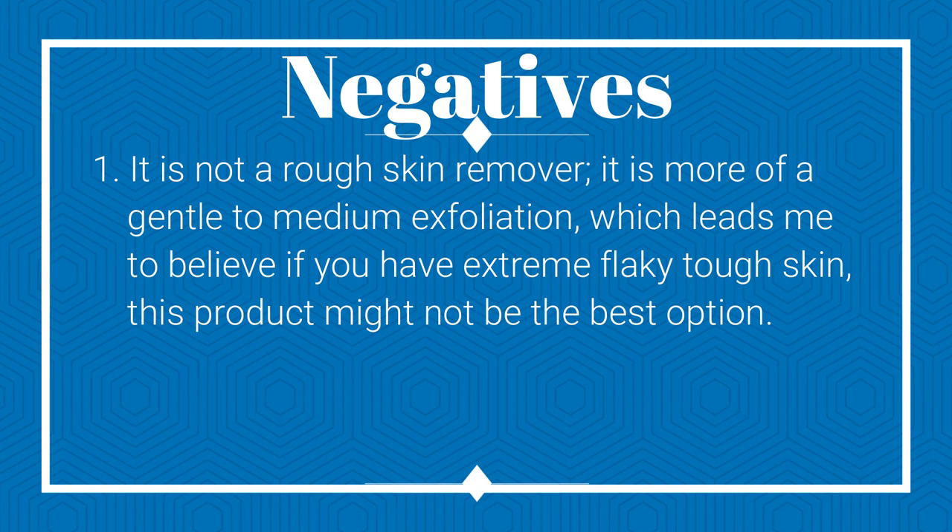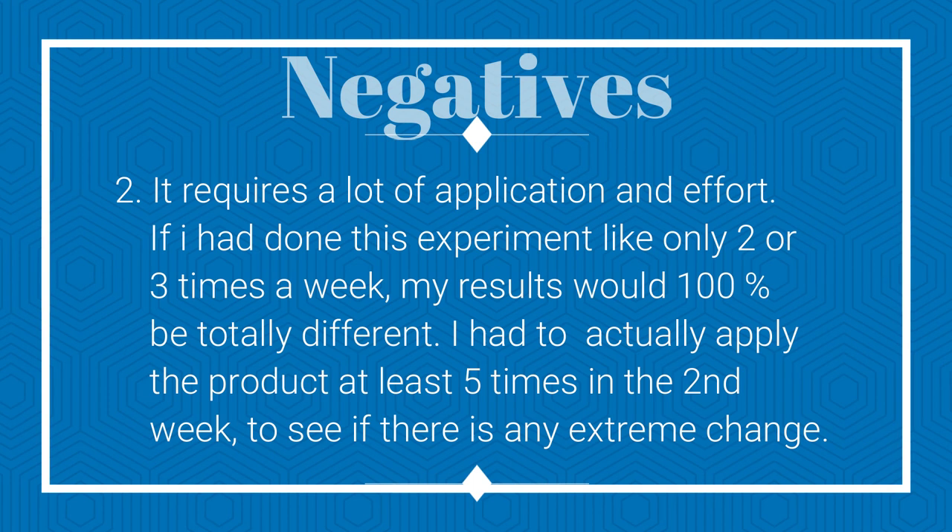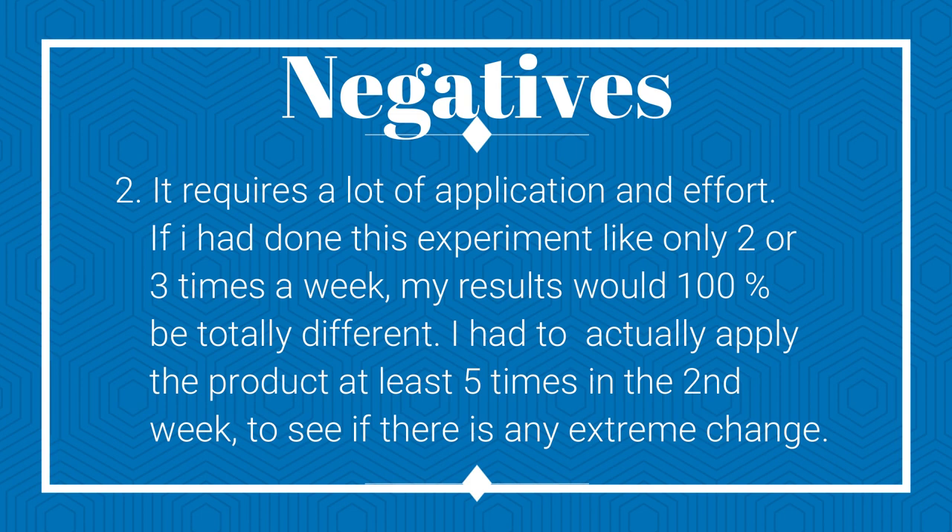For the cons: number one, it is not a rough skin remover — it is more of a gentle to medium exfoliator. If you have extreme flaky tough skin, this product might not be the best option. Number two, it requires a lot of application and effort. If I had only done this two or three times a week, my results would have been totally different. I had to apply the product at least five times in the second week to see any extreme change.